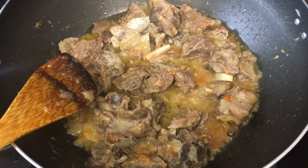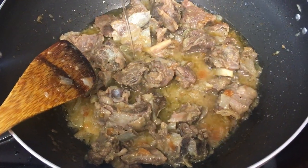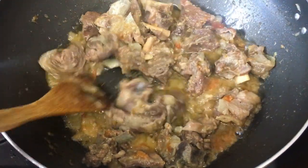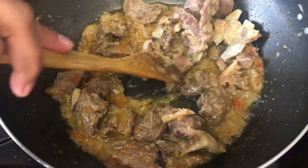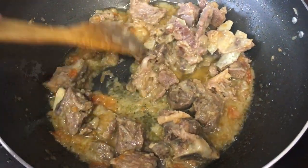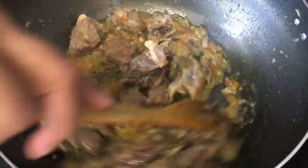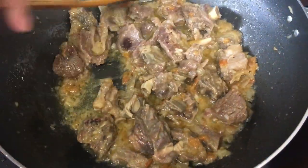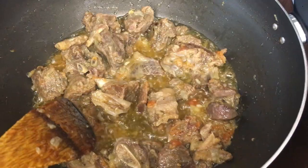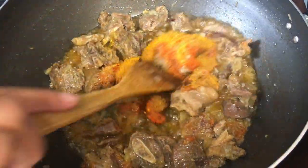The water has dried. Now I'm going to add half cup of oil. Add half tablespoon and mix well. Cook for five minutes, then add another half tablespoon and mix well.